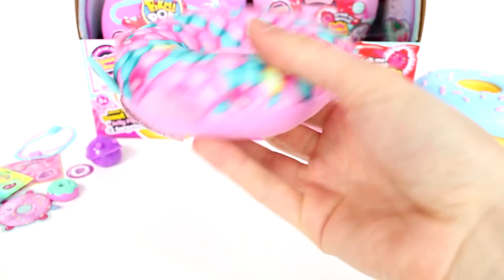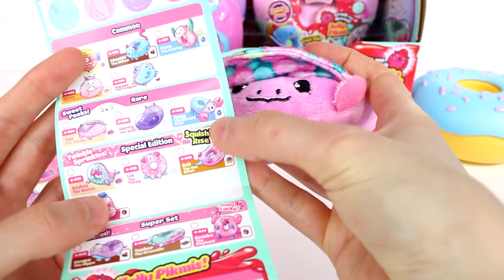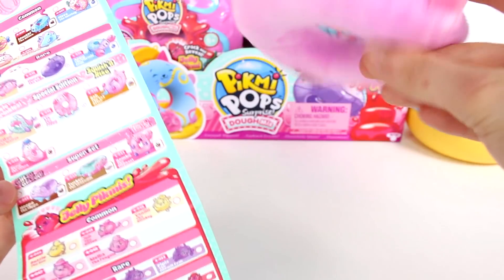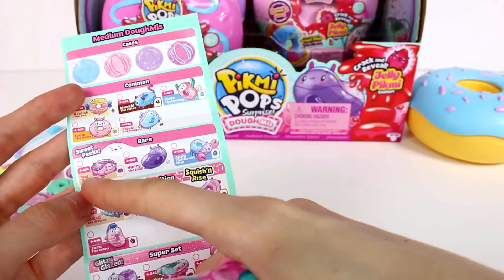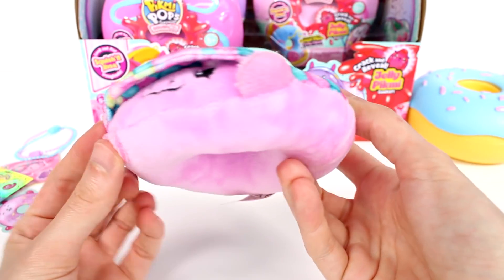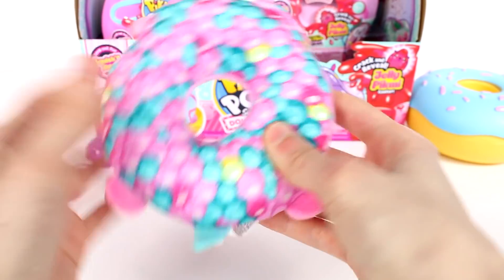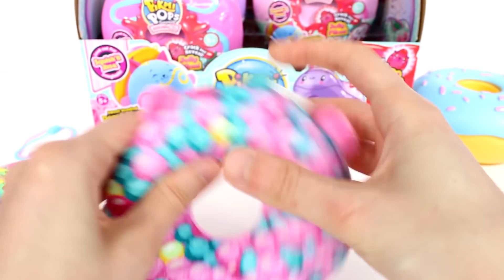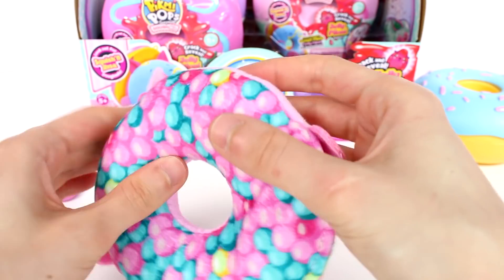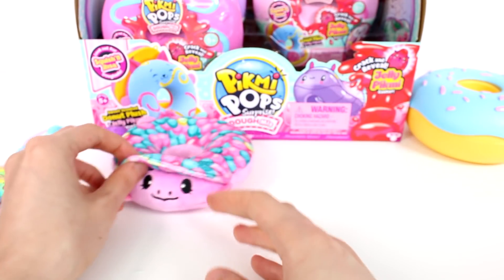Now it's time to check out our medium size Pikmi. And here he is — Tux the turtle. Look at him, he's so cute. Let me find him on the checklist... Tux the turtle, Sweet Peaks — he is a rare, so that's really awesome. Look at this cool design on his shell, his little hands. He's super soft and he's stuffed with stuffing, but there's a little bit of beans right here, probably where the scent is coming from. Oh yes, yummy — that smells so good.